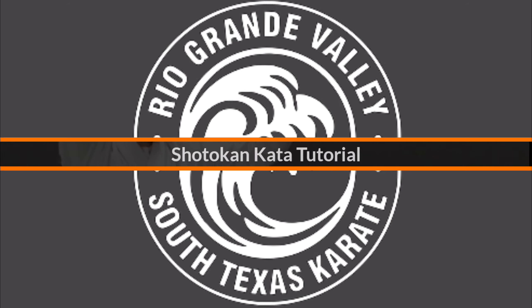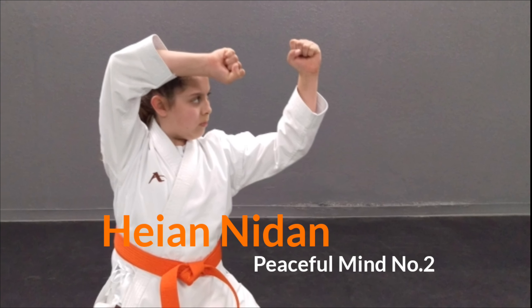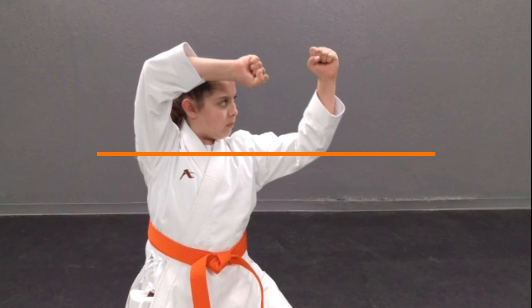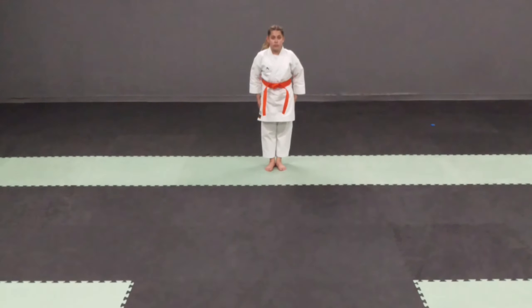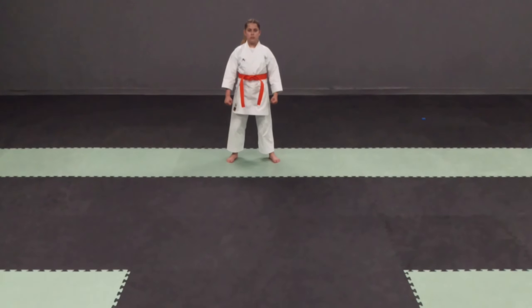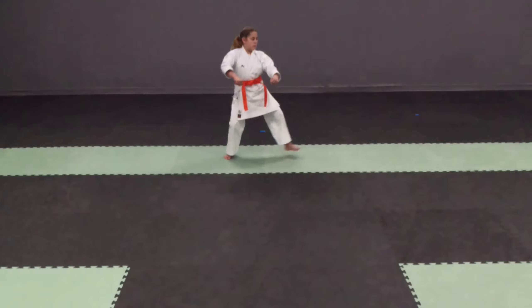The following is a tutorial for the Shotokan Kata Heia Ni Ni Dan. While there are variations on the translation, for rank evaluations make sure the student knows it means peaceful mind number two. The focus of this kata is so that the beginner student can demonstrate a basic knowledge of back stance and forward stance, and show the distinguishing characteristics during the kata.